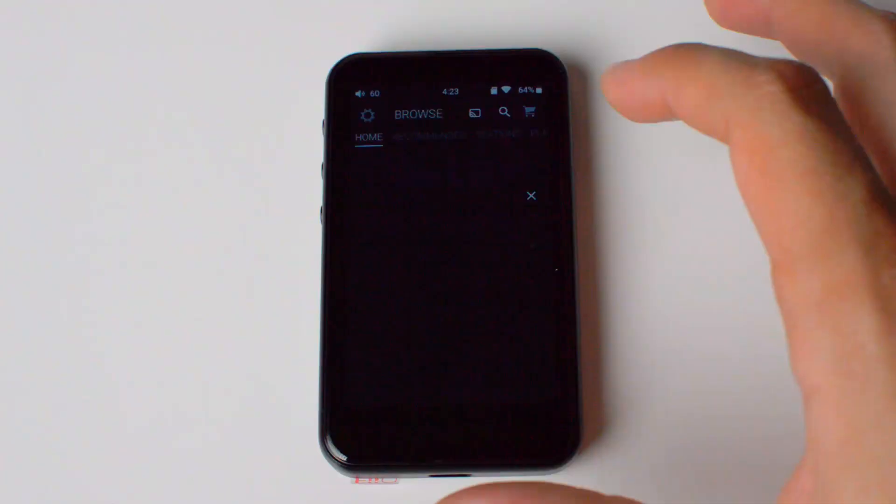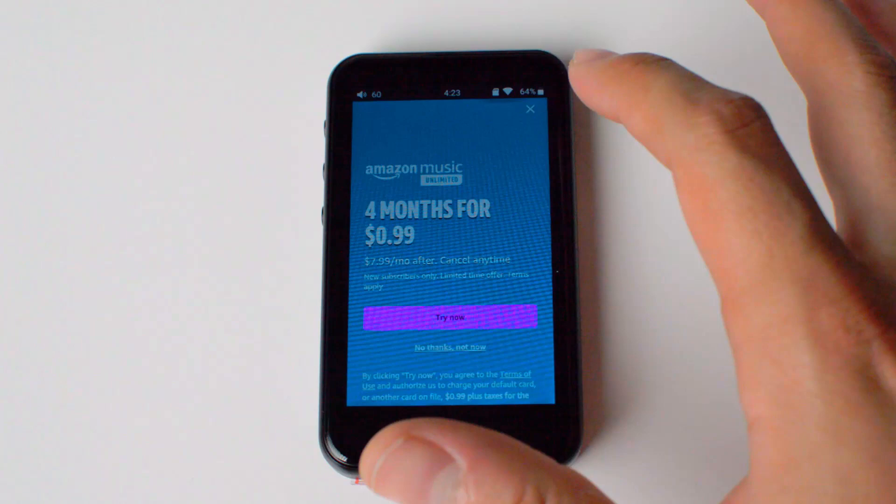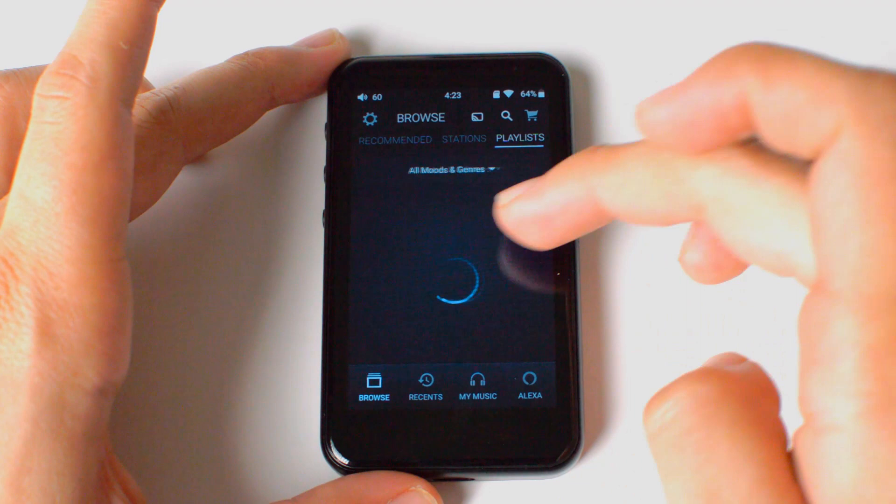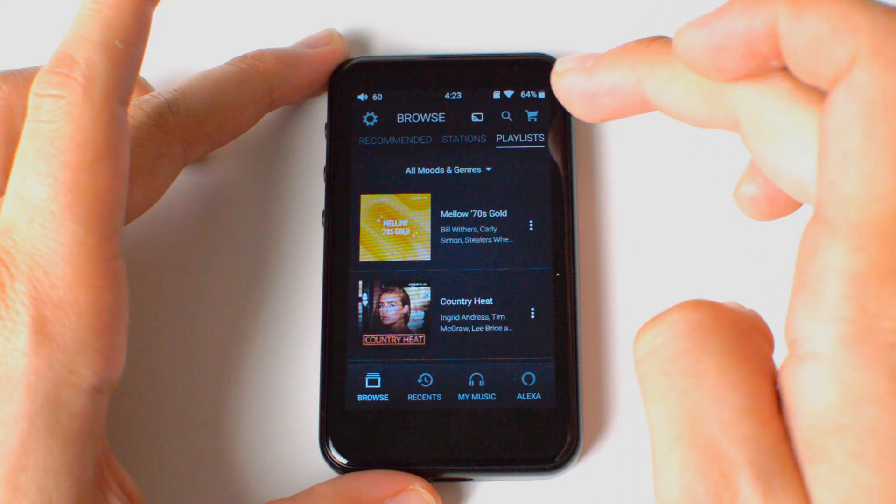My experience with the Fiio M6 could not have been better. I want to thank Super Reviews again for his detailed explanations on audio-based players and headphones. Go check it out — maybe you'll find that the Fiio M6 is a great device for you, or maybe other devices he has featured. Make sure to join the Discord for questions. If you have any questions about the Fiio M6, drop them in the comments below and I'll be there to answer. Thanks for watching — I'll see you in the next one.